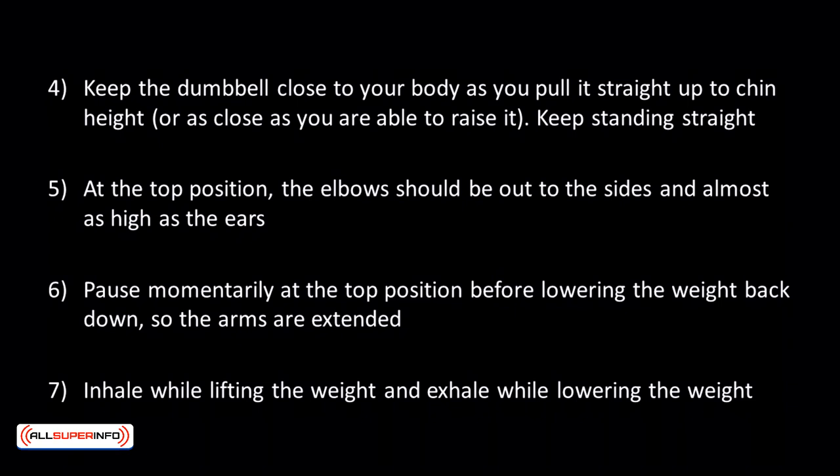At the top position, the elbows should be out to the sides and almost as high as the ears. Pause momentarily at the top position before lowering the weight back down so the arms are extended.